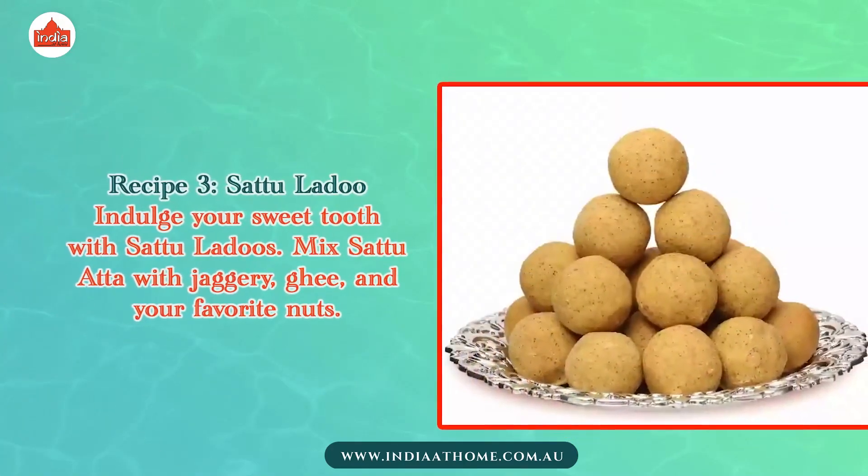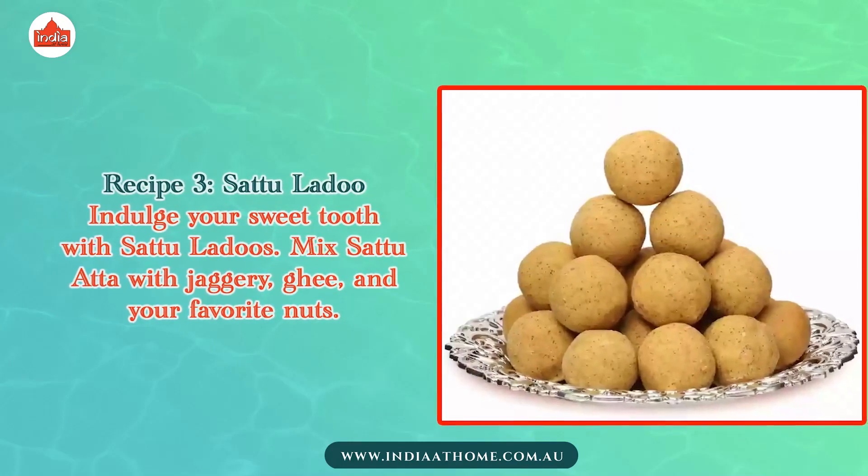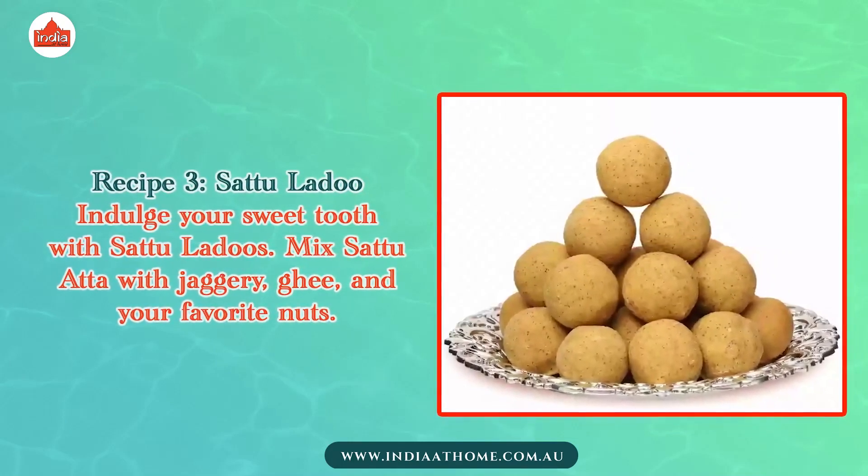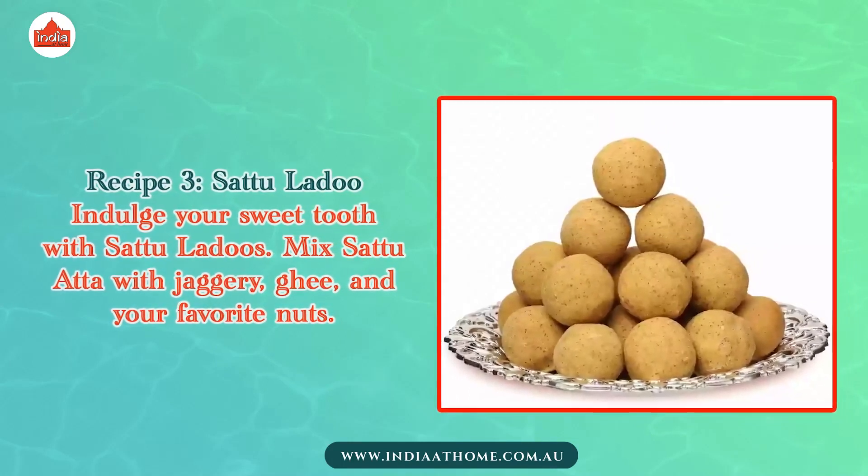Recipe 3: Sattu Ladu. Indulge your sweet tooth with Sattu Ladus. Mix Sattu Atta with jaggery, ghee, and your favorite nuts.